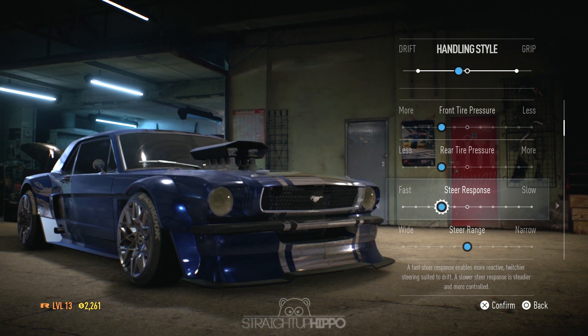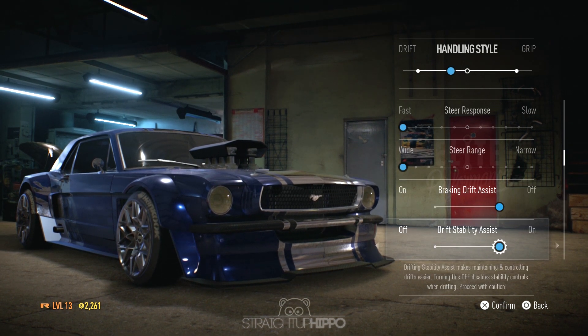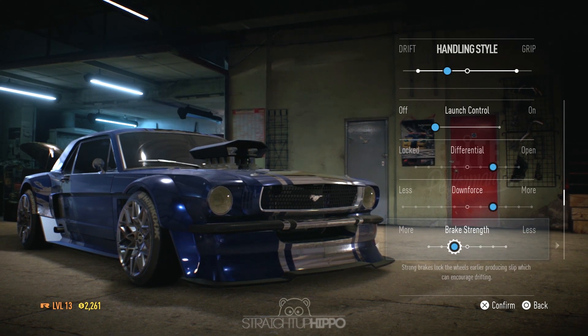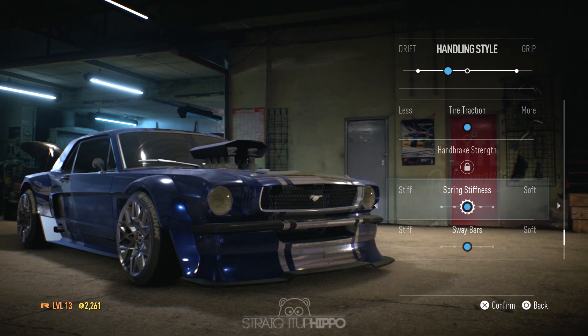Here I'm going ahead and changing the handling style of the car — putting my default handling model on. As you can see, the differential is open, a lot of downforce, launch control off, a few other things. Overall it works especially well with this car.